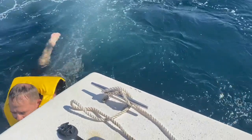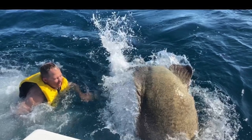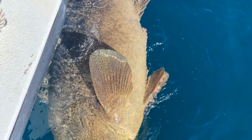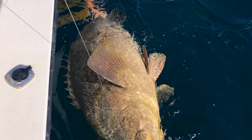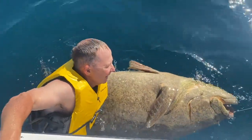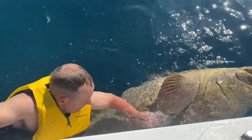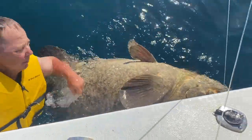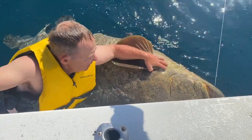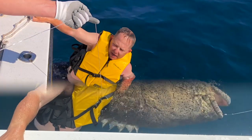Look at this Goliath grouper. It's my bucket list. The sea grouper. And I'm afraid to let go of the boat — I got a little bit of chicken in me. But look at the size of that beautiful fish. Look at that. Wow.